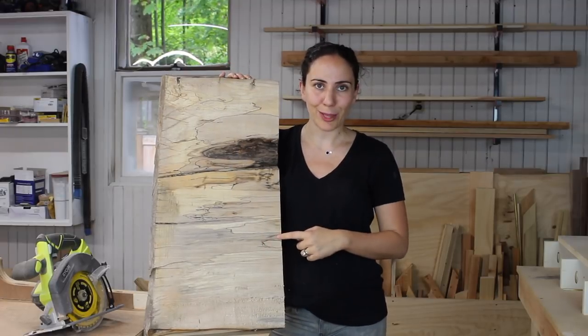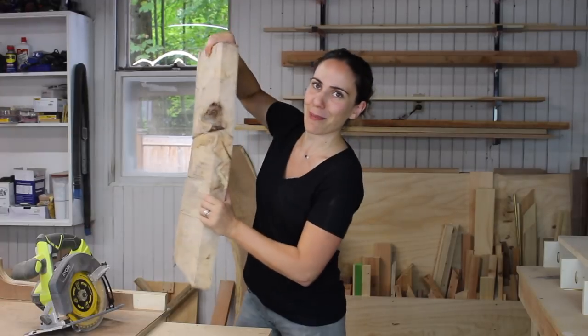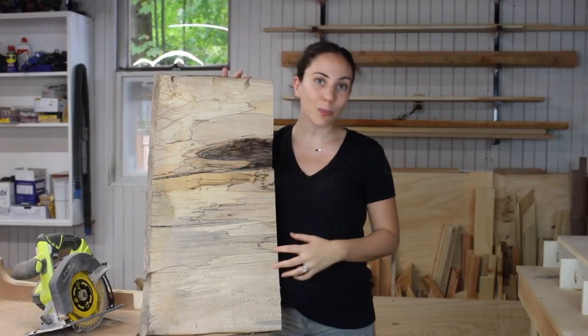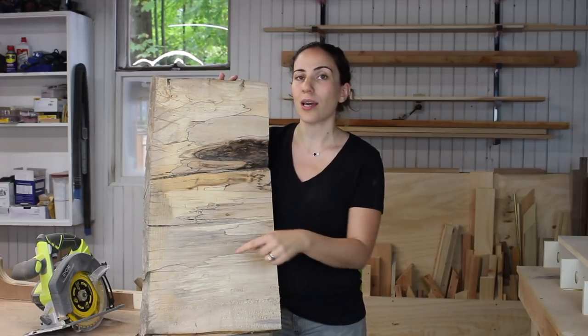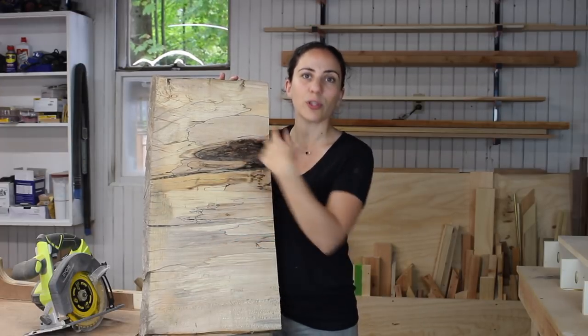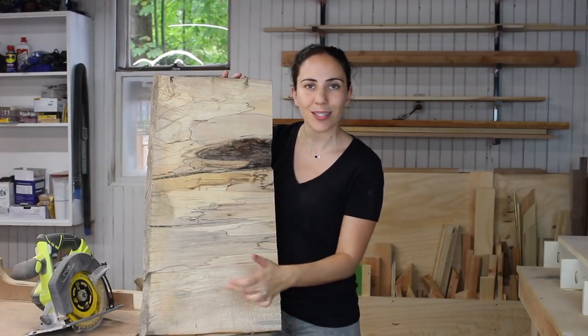I picked up this piece of spalted maple at my local lumber yard. It was in the scrap bin pile because it's in really bad shape, but there's some really cool grain and some really cool spalting. I want to turn the bottom into a circle, but the only problem with circle cutting jigs I've seen is that you have to put a screw, nail, or something in the center of your board to rotate it around a blade, and I don't want to put a hole in the center of my board.